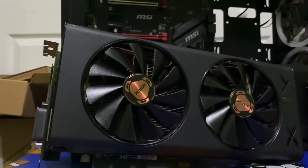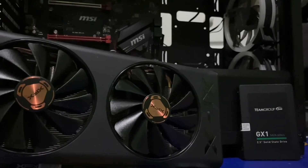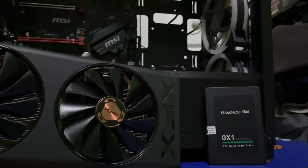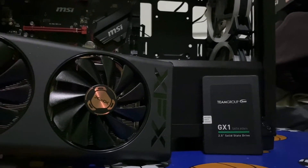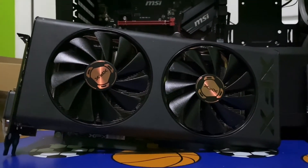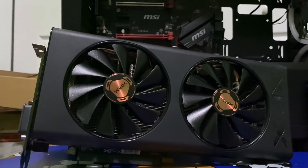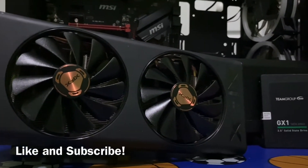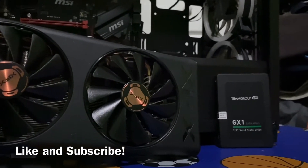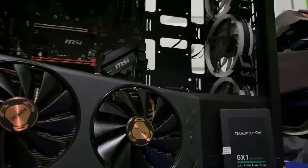When it comes to installing your GPU for the first time as a new builder, you may not know exactly what to do. Today we're going to show you exactly what to do and what not to do. I've actually made mistakes during this video trying to put the GPU in, so don't worry, you're not the only one having problems. If you learned something, make sure you like and subscribe. In the next video I'll be doing the SSD.